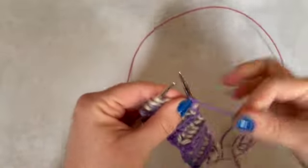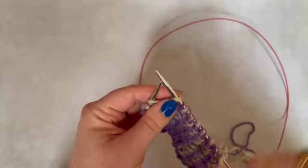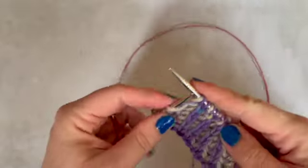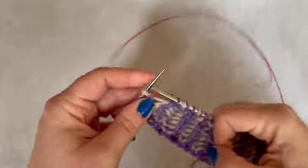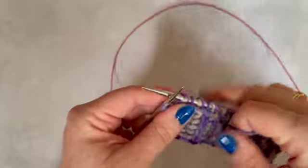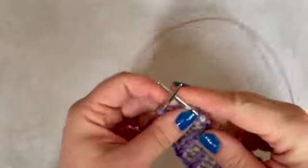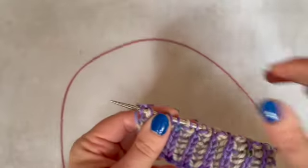I also find it easier to tension my slip one yarn over that way, because if I do it in two stages — slip and then yarn over and then do the stitch — it's just a bit of extra faff. So we are now at the end of the row. I'm going to finish with slip one yarn over and just do a normal knit stitch at the end of this row.